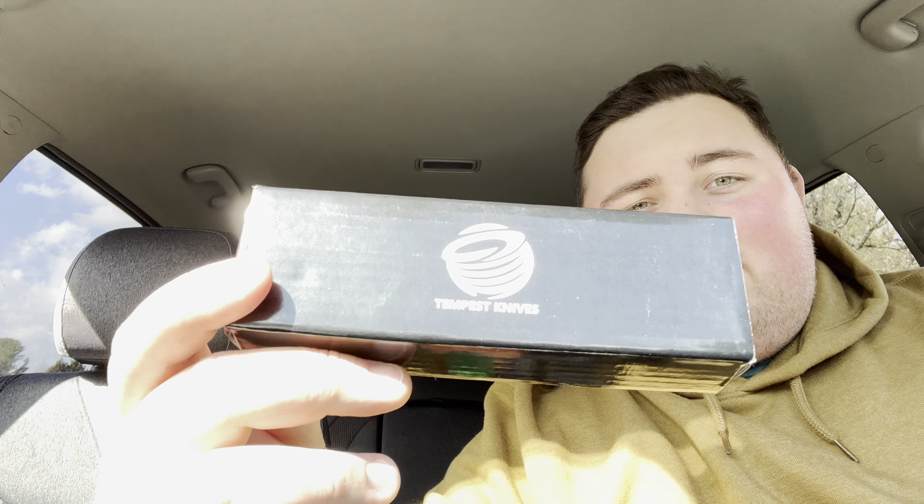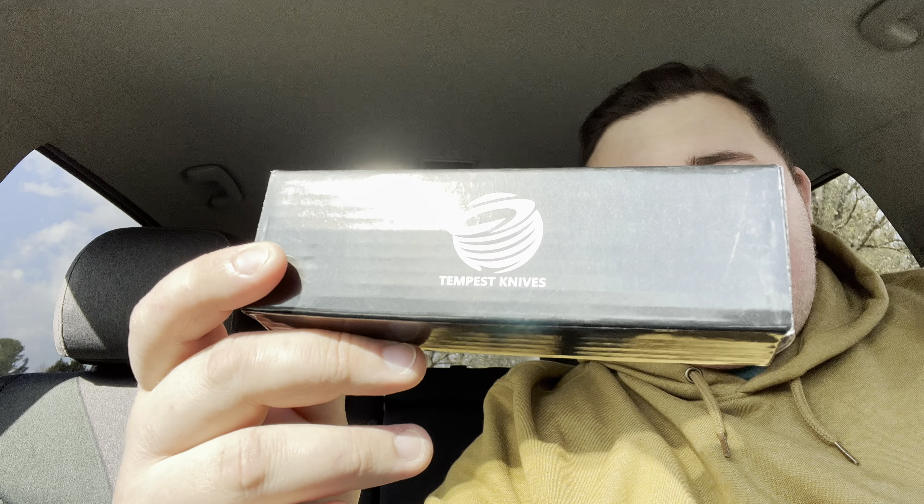Hey everyone, this is Cory with Stafford ZDC and today we're going to be taking a look and a full review of this guy right here. This is the Tempest Knives Micro Burst.